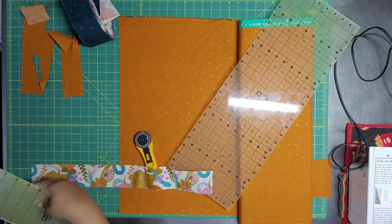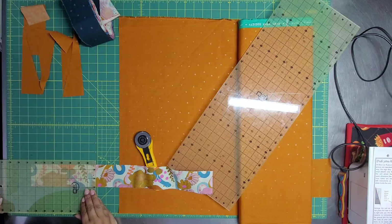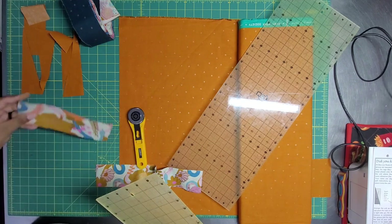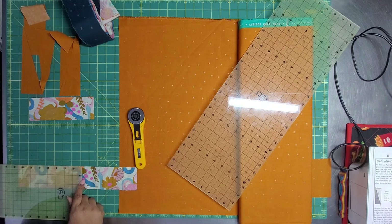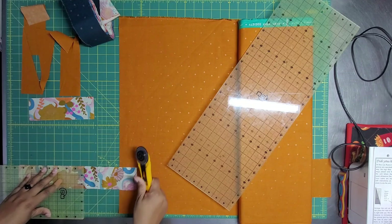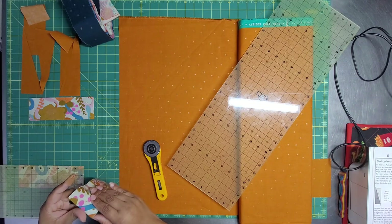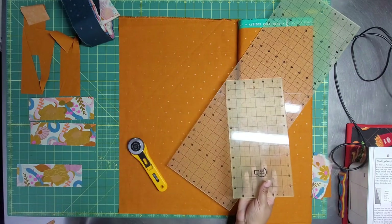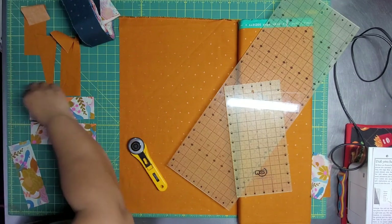I am cutting a seven-and-a-half inch strip and we'll see how many we get. I should get the same amount as I just got. That's one, and there are two in each of these. We're going to open up this leftover one and press it. Something to remember about these is that they are not one-sided.